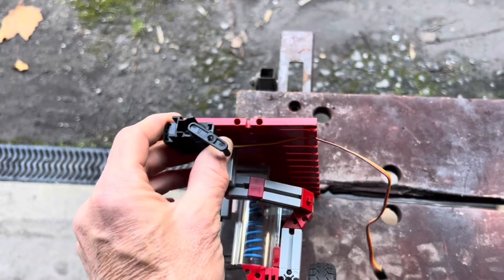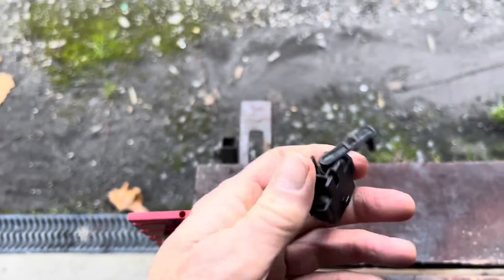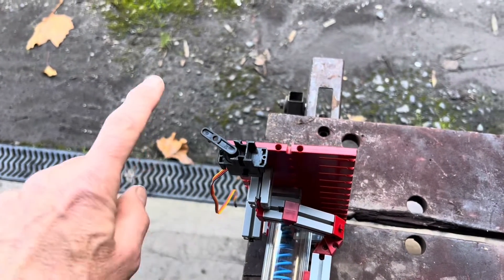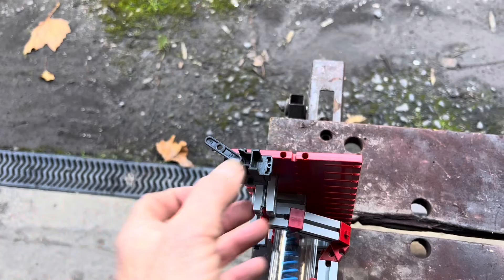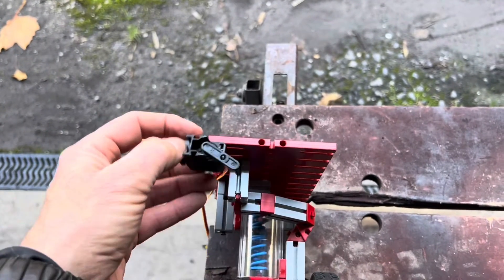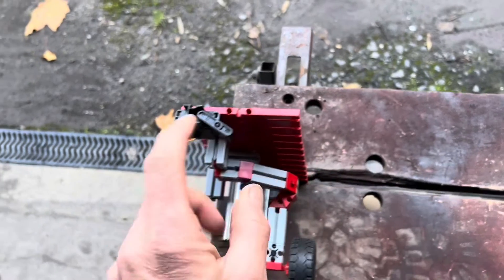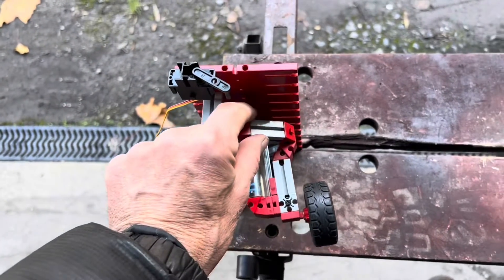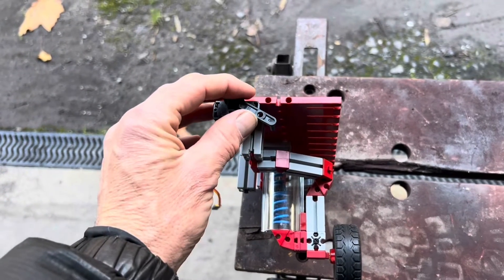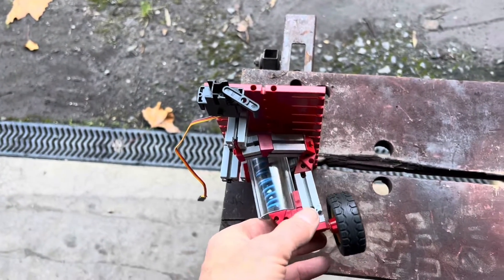When you take the servo and put it on the other side of the car it's actually in the opposite position. So it's really important to realize that on one side of the car when you're reducing these settings you're potentially reducing the height, but on the other side of the car you've got to be increasing those settings to have the same effect.